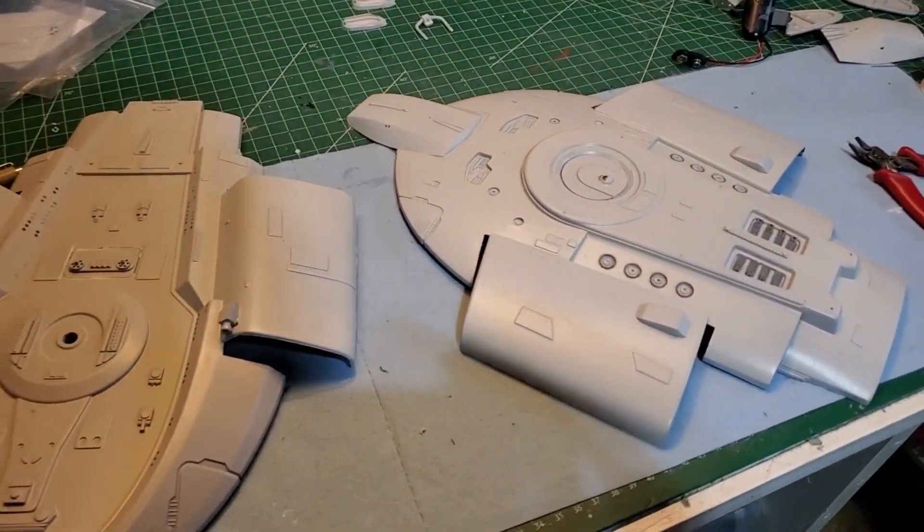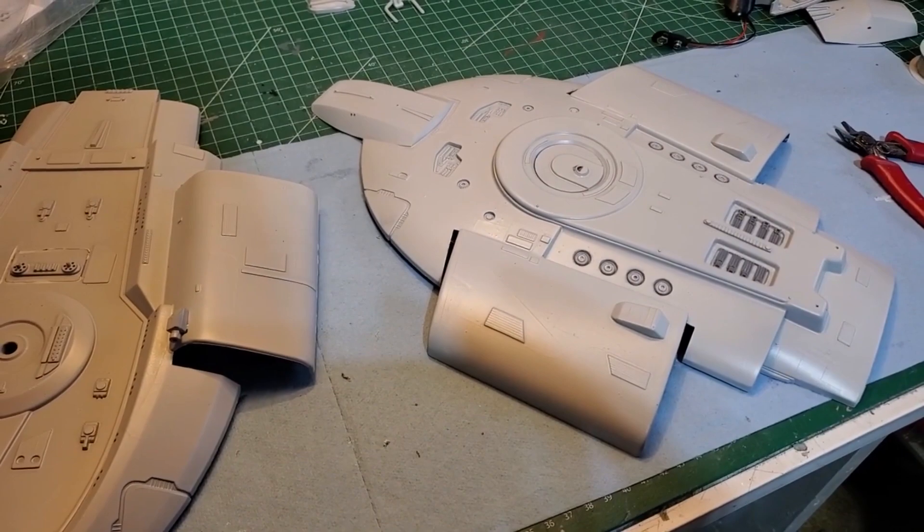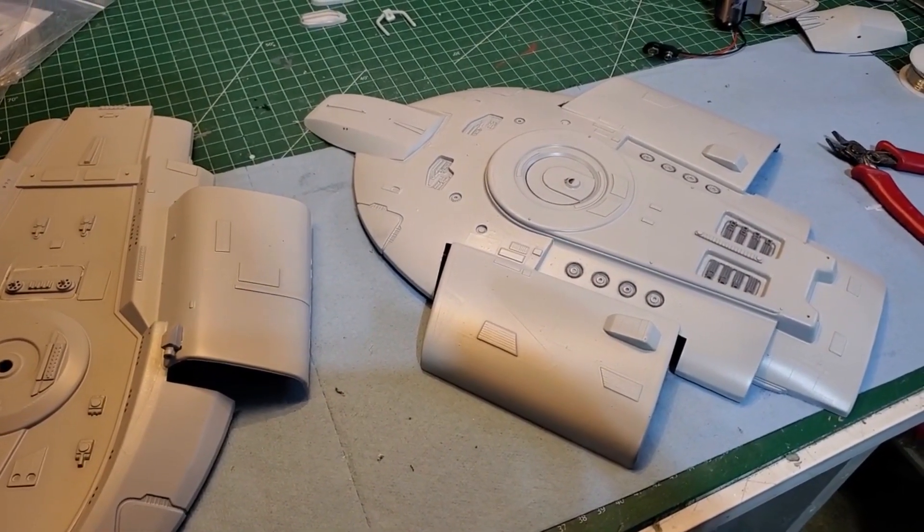Welcome back everyone. Let's get the rest of this lighting done and get the fiber optics in.